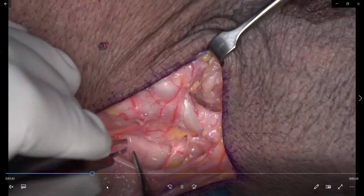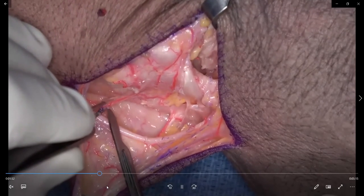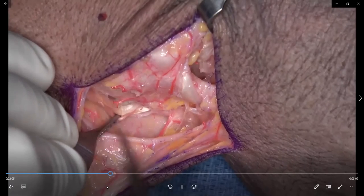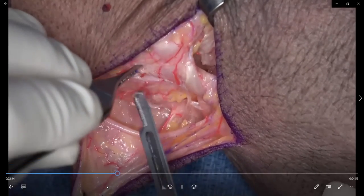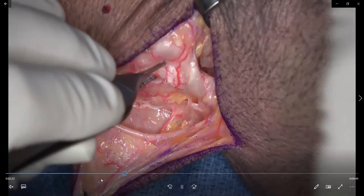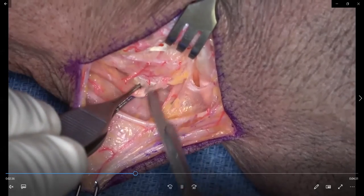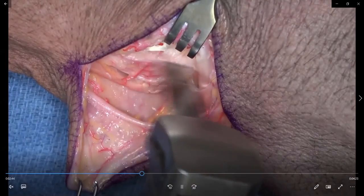The scaphoid is exposed and you can identify the fracture fragments. I'll often put joysticks in to open it up and prepare it however I need to, and I like to do that before I finish harvesting the flap so I know the size, dimensions, and orientation needed. Once you've done that, turn your attention back to the pedicle and vessels — open the first compartment then the second compartment, taking care to leave a cuff of retinaculum between the compartments, sandwiching that small series of perforating vessels between them.